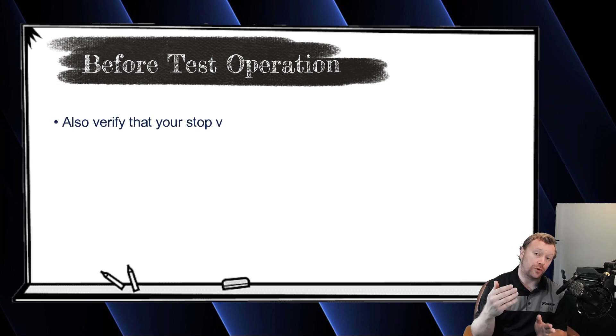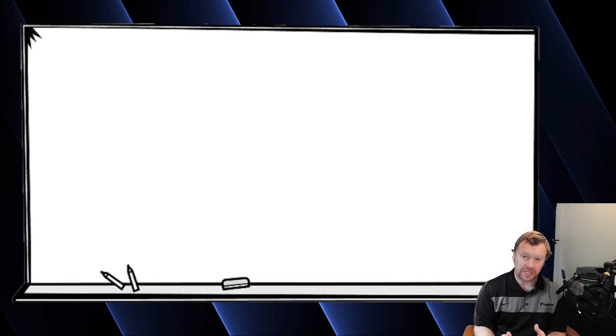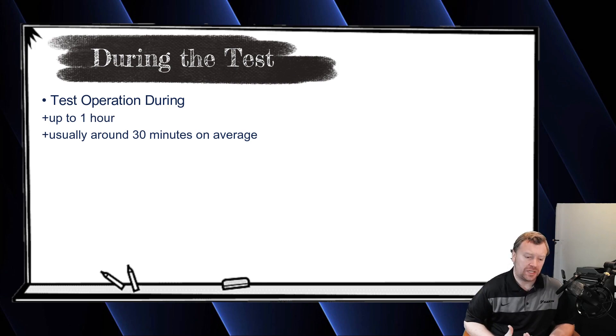Obviously, make sure you've opened up your outdoor unit stop valves — king valves, service ports, whatever you call them — before the system starts the test. The test can take up to one hour. On VRVS systems, which tend to be smaller projects — a home or light commercial application, three to five tons — you shouldn't expect the full hour. Usually it takes about 30 minutes, maybe 40 to 45 minutes. I don't think I've ever actually seen one take the full hour, but just be aware it can.